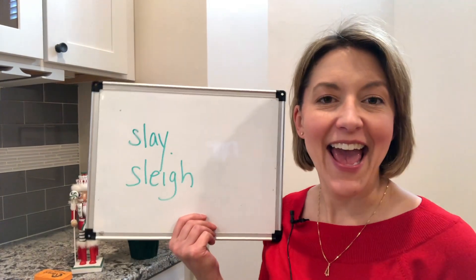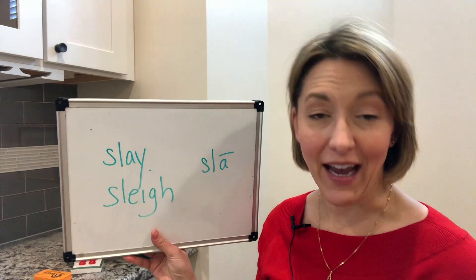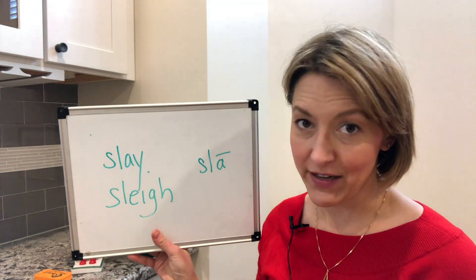So let's take a look at these words — slay and sleigh. To say these words correctly, we only have to focus on three sounds today.